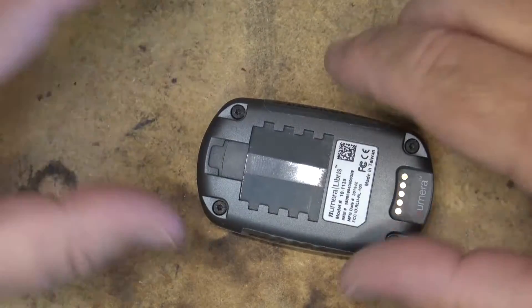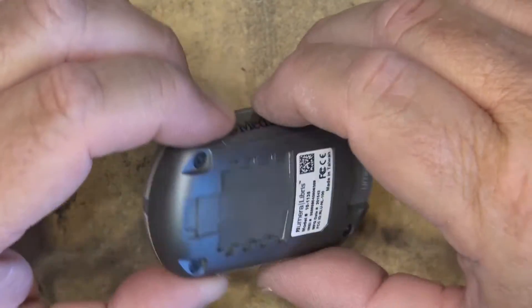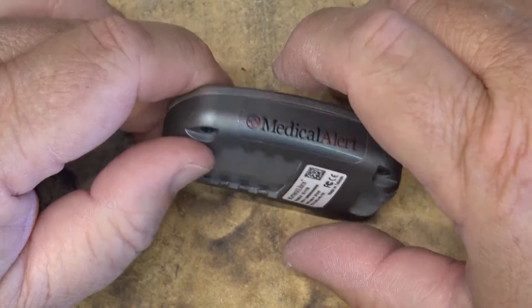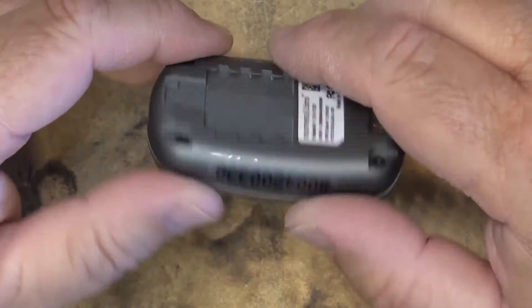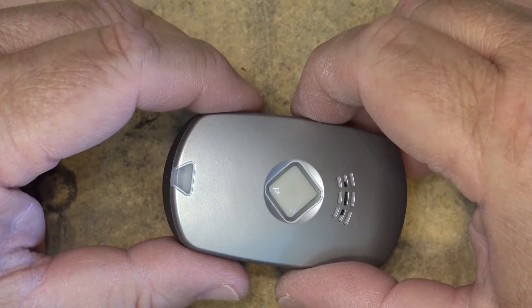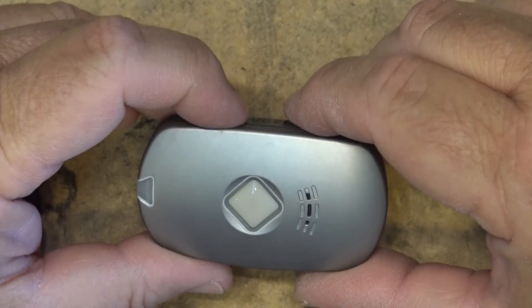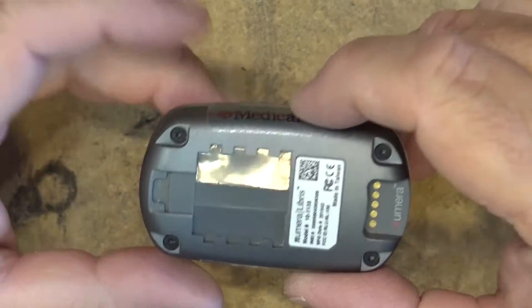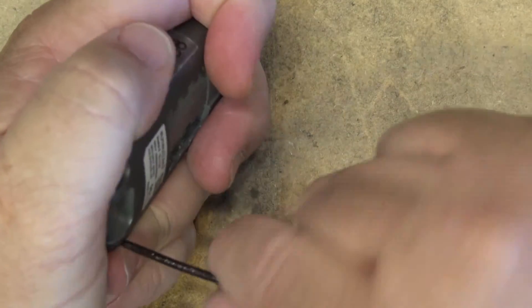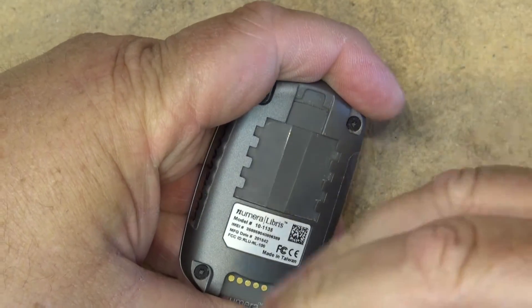I was sent out on a job today to swap this out because this one broke down — it's from a competitor's company. The client said 'can you recycle this for me?' No problem. This is a fall alert and personal help button, usually used by seniors or people with medical problems. I thought it might be cool to take it apart before sending it off to be shredded.